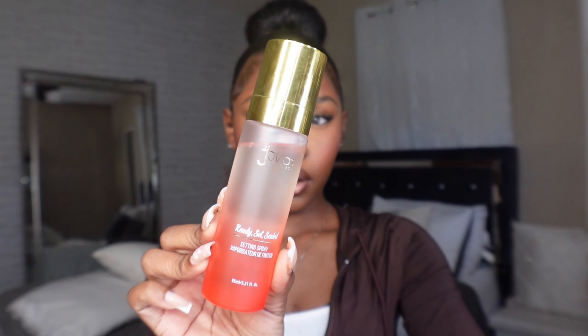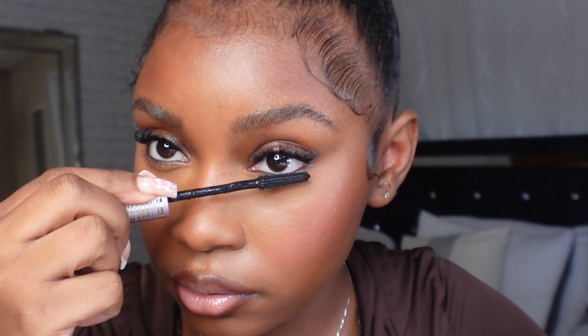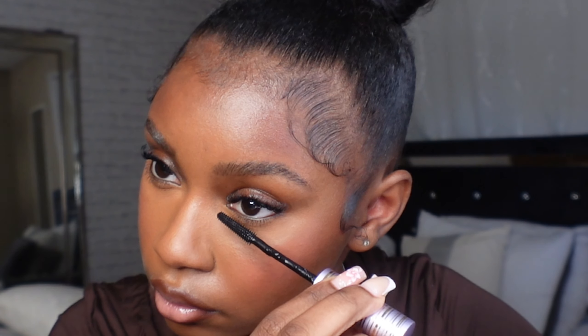To make sure my makeup stays on all day and gives a nice hydrated glowy look, I go in with setting spray to melt everything together. Last but not least, I go in with mascara. You want to do mascara last so it doesn't ruin your makeup — and don't apply mascara before setting spray or it'll smudge and look a mess.